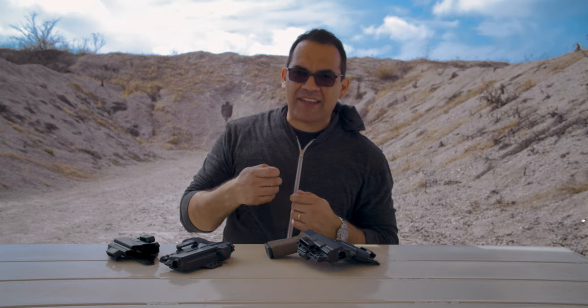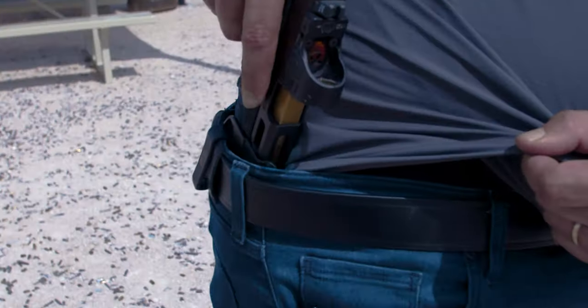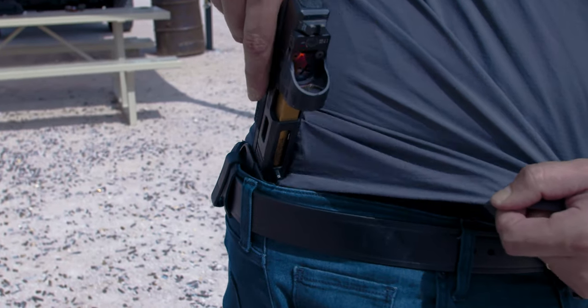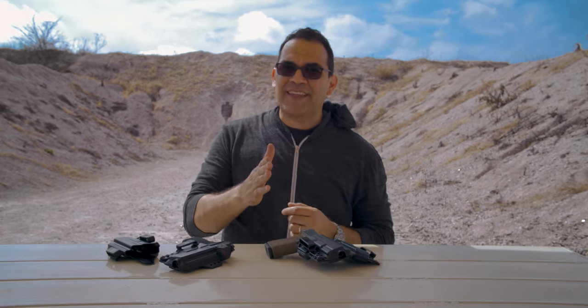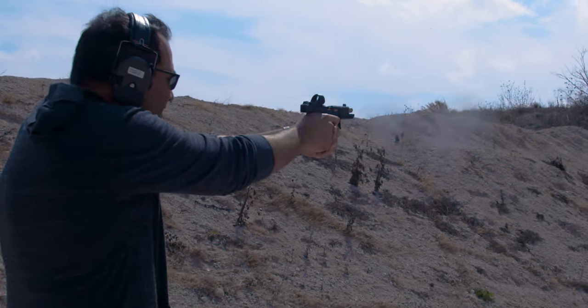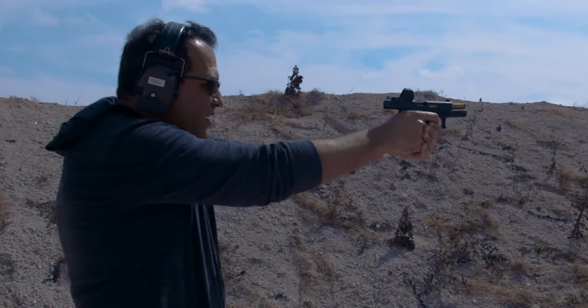Especially in colder weather, people run jackets with drawstrings that have a little nub at the end — those can make their way into your holster. You don't want to reholster your gun into a holster with something in it because you can get a negligent discharge. A regular t-shirt or button shirt can do that too. Also, whether at the range or in a real-life situation, your stress level goes up, your fine motor skills go out the window — take the time to reholster your gun.